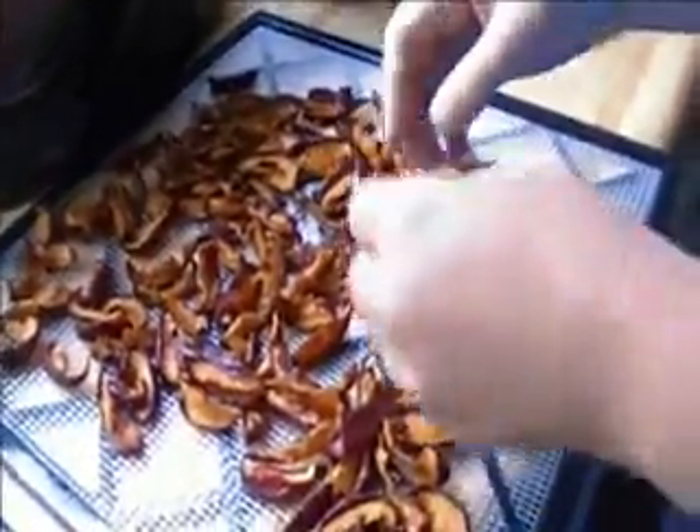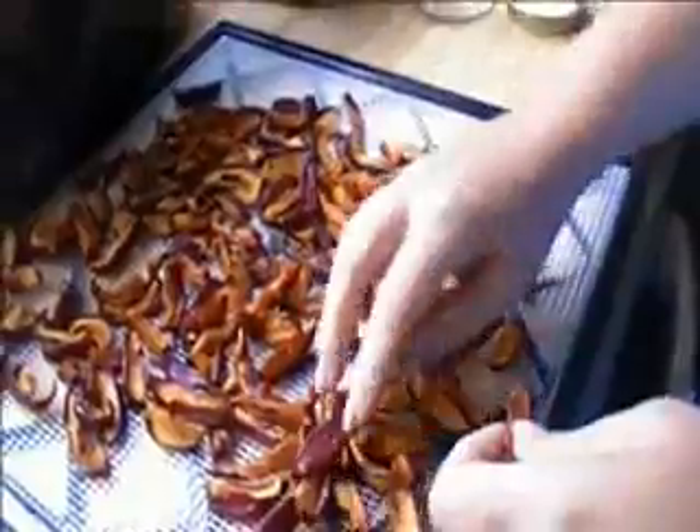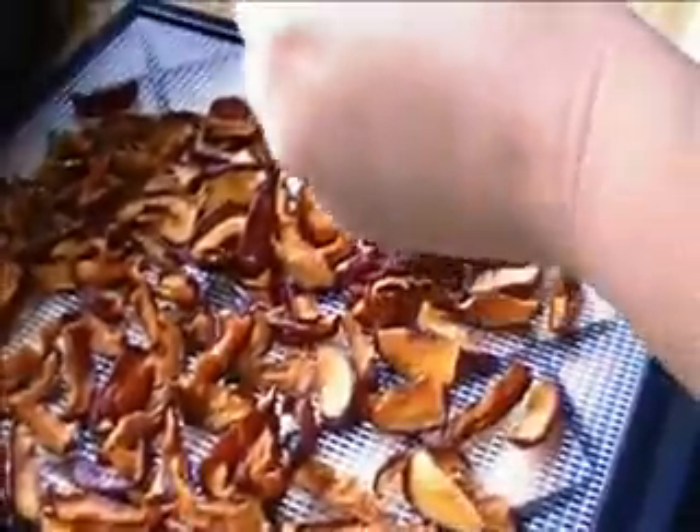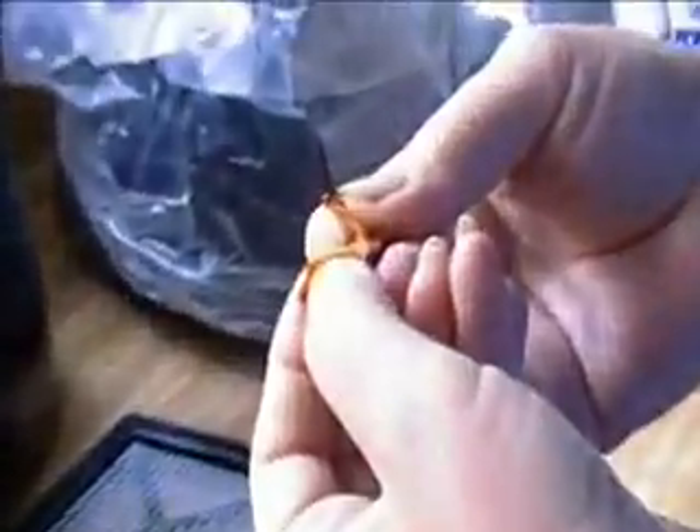This is like 30 hours of dehydrating my plums. I just wanted to show you that they're done — they snap. Now I will have plums for the wintertime, and I'll be able to make some jam with them. And they taste like candy — they're sweet and tart. They're really good.